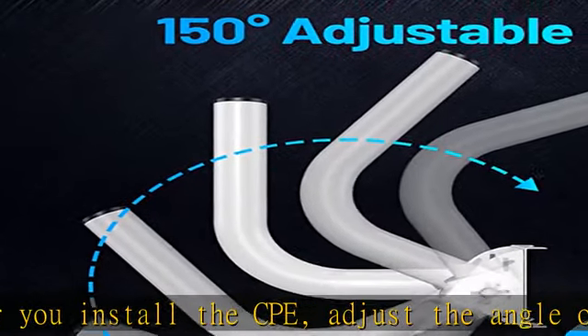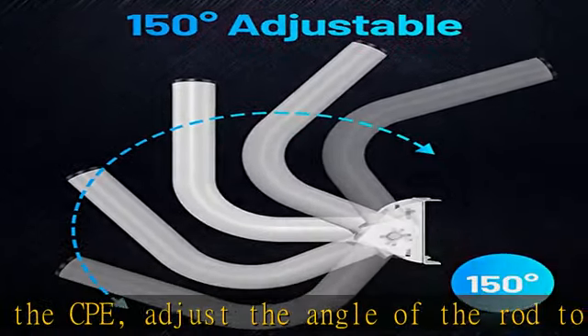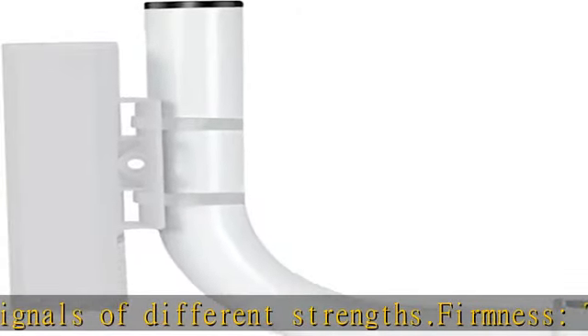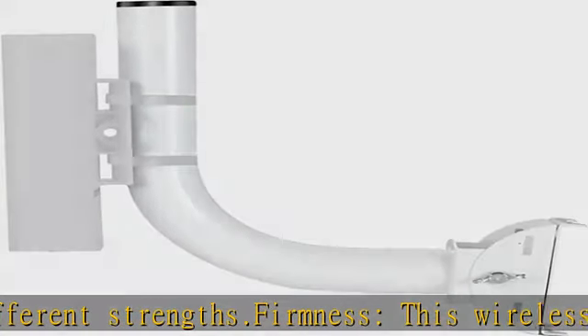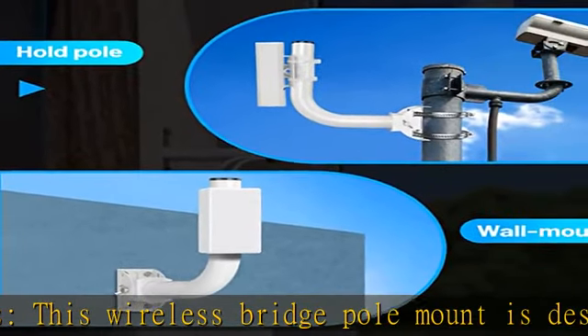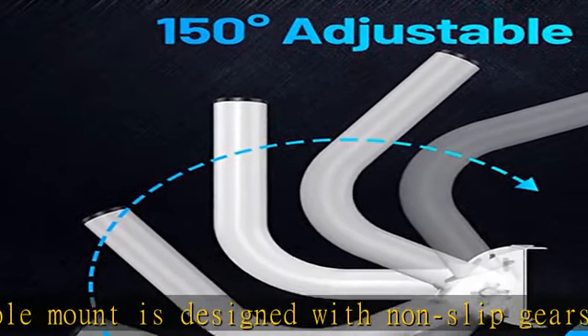Wide application: this wireless bracket mount can be applied to all EVI wireless bridges. For its length and firmness, the pole mount is also suitable for most wireless bridges on the market, and some APs can also use it. Check the description to get this product today at the best price.